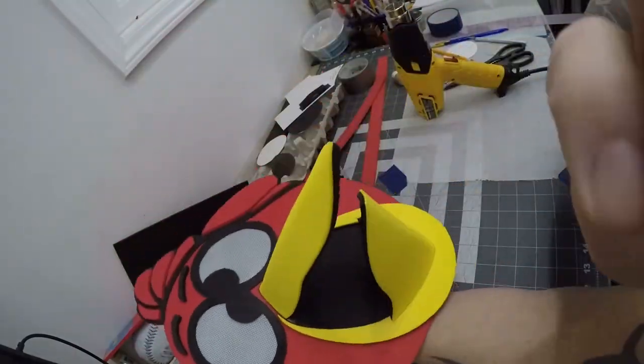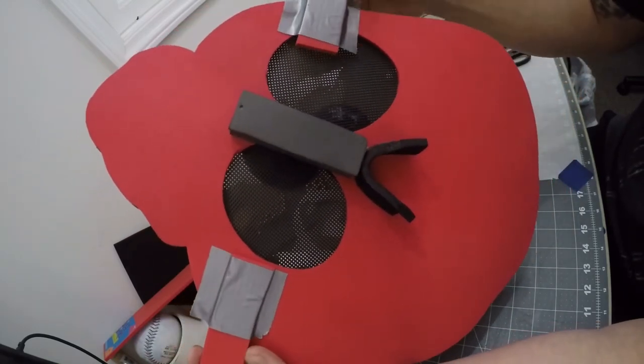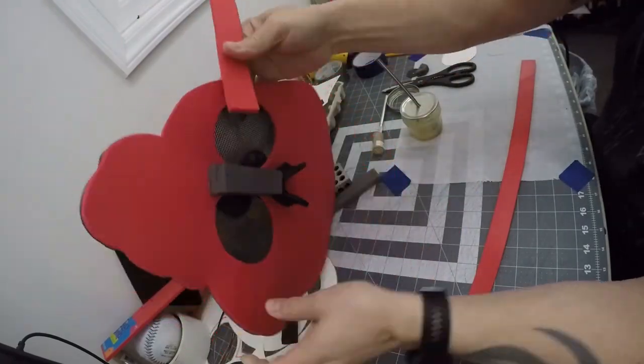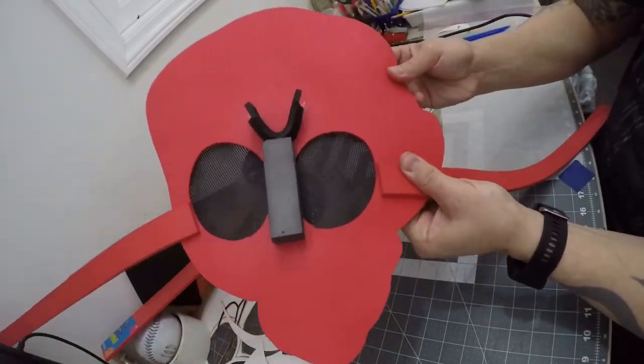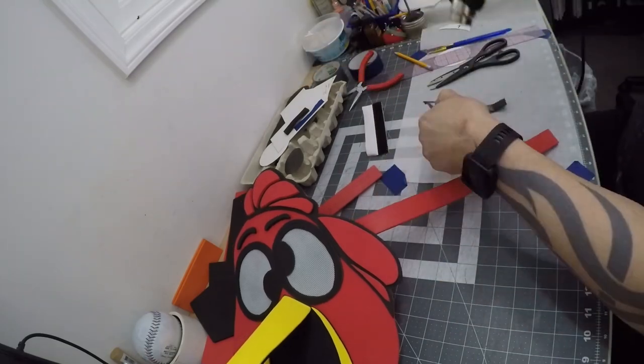I then attached the straps to the back of the mask with some duct tape in the positions where I wanted it to fit around my head. I traced those out, then glued both straps to each side. The only thing left to do at that point to finish the mask was to apply some Velcro to the ends of the strapping, and then the mask would be complete.